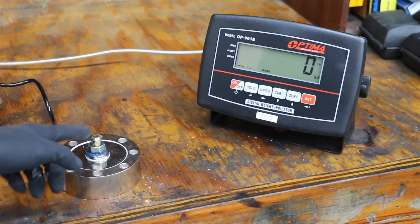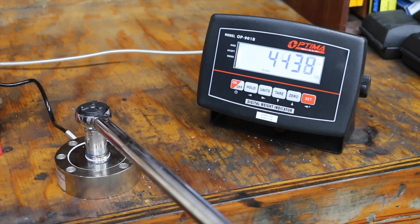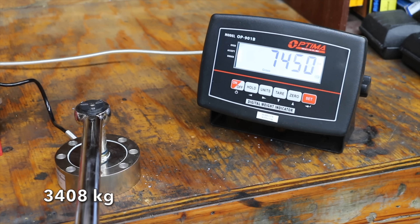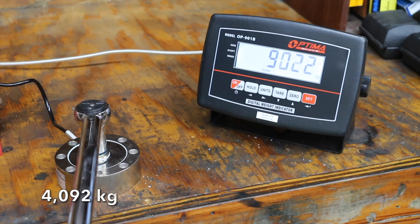Does it really matter if a torque wrench is off by a few pounds? The load cell will be keeping track of the torque. Let's torque down a bolt to 40 foot-pounds — at 40 foot-pounds the clamp load is 7,514 pounds. I've added 10 more pounds of torque for a total of 50 foot-pounds, and we're now at 9,022 pounds. So adding 10 foot-pounds of torque added about 1,500 pounds of clamp load.